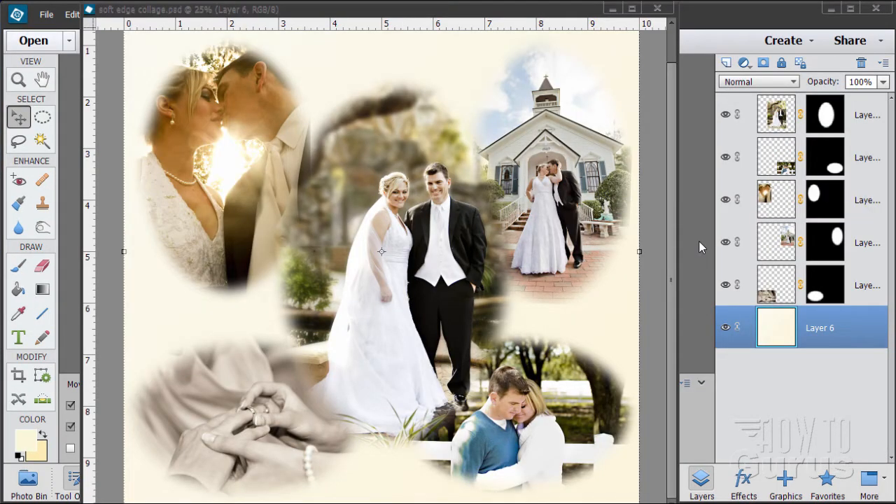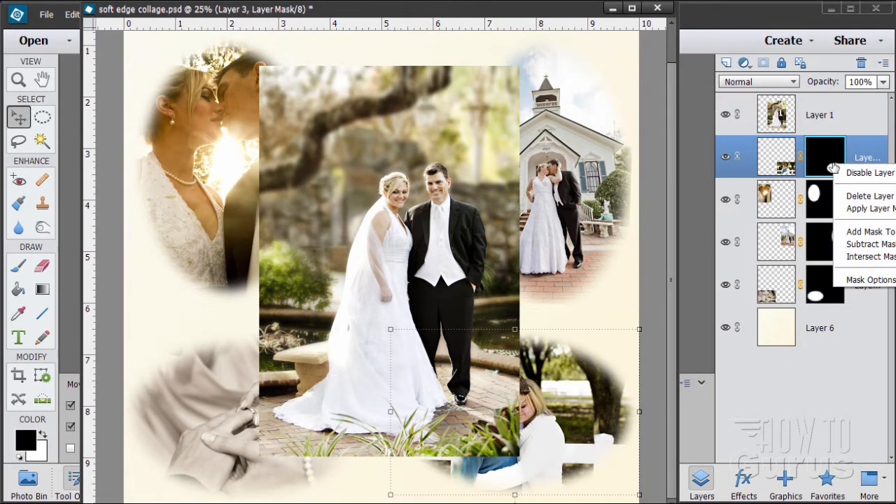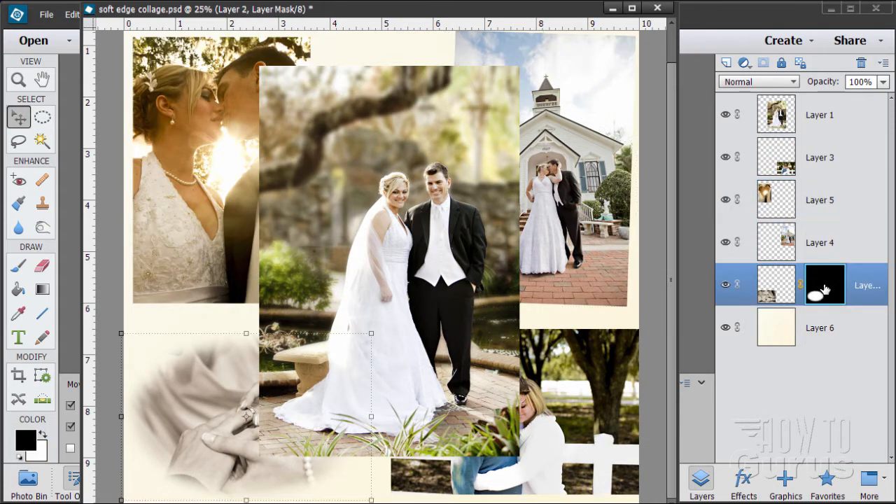In this Photoshop Elements video I'm going to show you how to do a soft edge vignette look to use for collages — this is a wedding collage obviously. It's a really easy technique and it's all done with layer masks, then softening up the edge of the layer mask. I'll show you two ways of doing this. First I'm going to get rid of all these layer masks and start from scratch, so let's delete these layer masks by right-clicking and deleting them all.